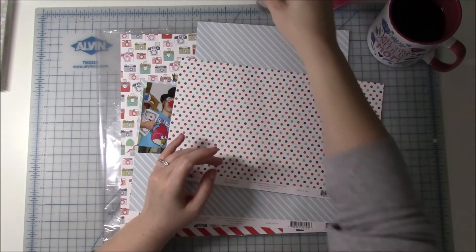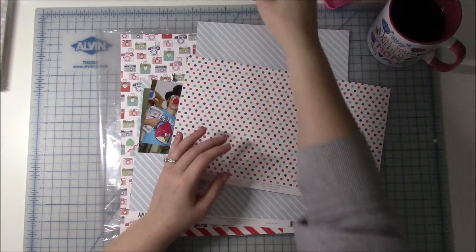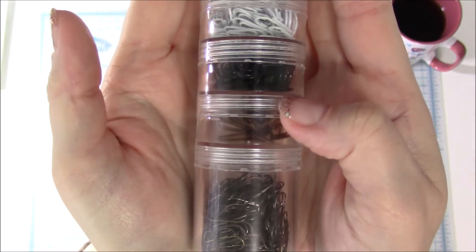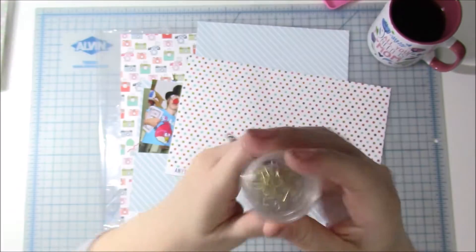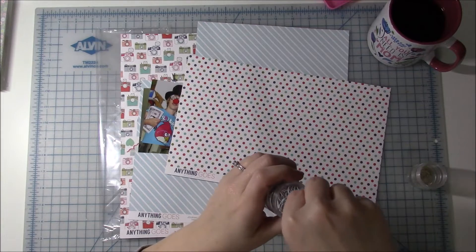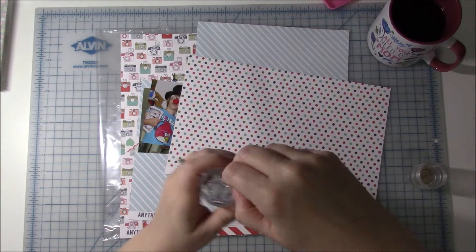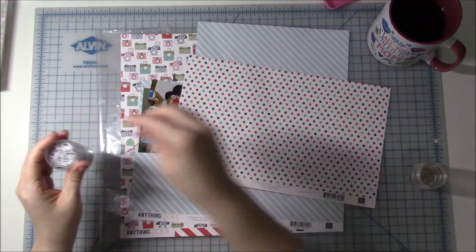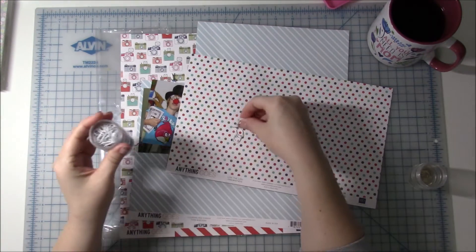I was just looking — I'm going to pull these down to use with this collection. I just saw these white paper clips in here. I have some mini Tim Holtz ones, and then these are from Felicity Jane and they're kind of the bigger paper clip. I just saw the white ones and thought they might go cute with this, so I'll just put a couple here.